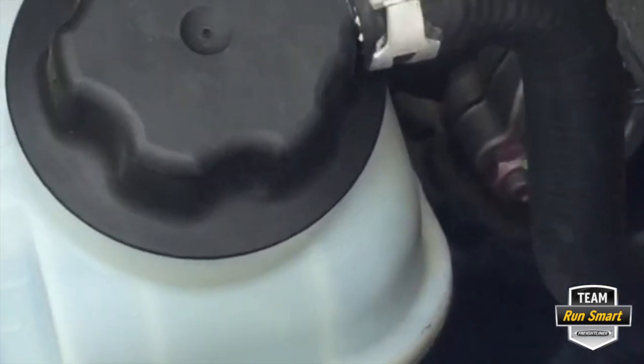Pulling an oil sample is pretty important. It's kind of like doing a blood test on your truck. So what we're going to do today, I'm going to show you on the BD13 short hood.